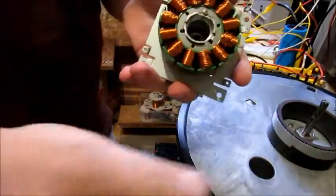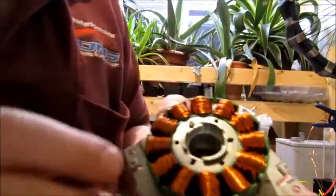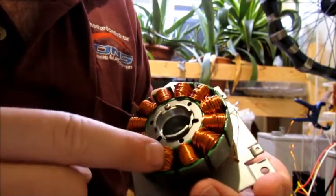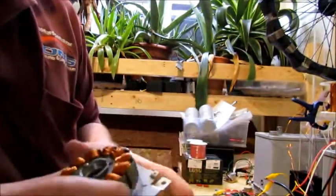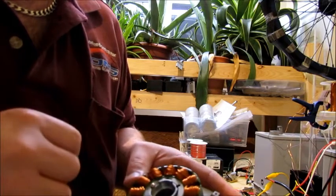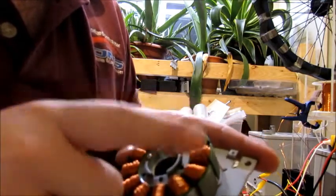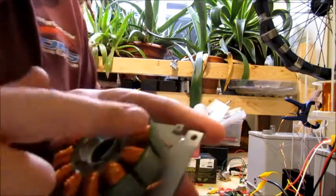I've finished winding this motor. What I've done here is I've done Badini, regular, alternating — Badini, regular — repeating that pattern all the way around. The single wires, which I'm going to use as a charger, are 23 gauge. The Bedini ones are 57 inches long, and the regular ones are about a third longer than 57 inches. I got really lucky and most of the time both wires would end at the bottom.